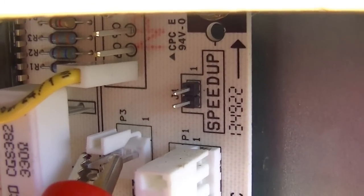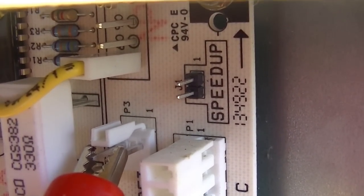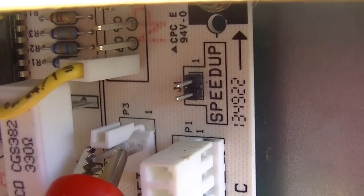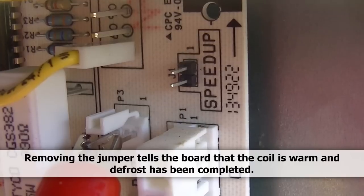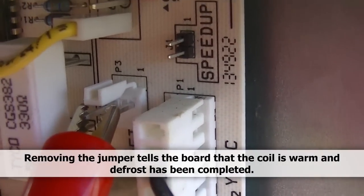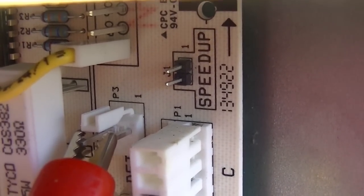When we want the cycle to end, we will yank out our jumper from between the defrost thermostat terminals. It will make it think that it is warm enough to stop the defrost cycle. There we are.